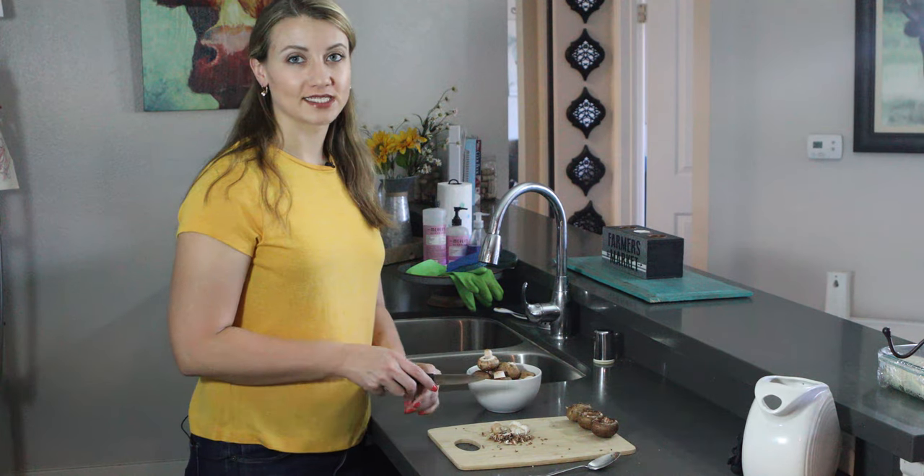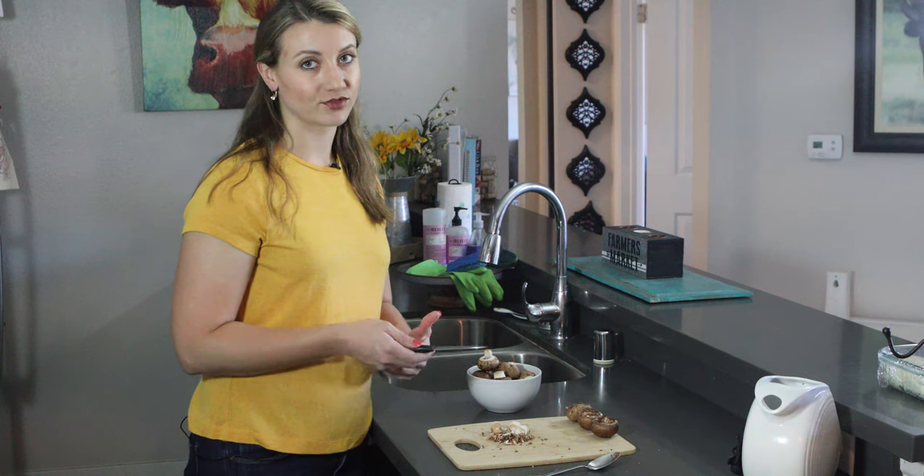Now you want to take the stems and dice them up nice and small, because you're going to mix them with the cheese for the stuffing.